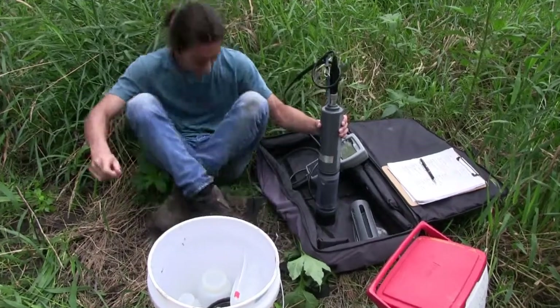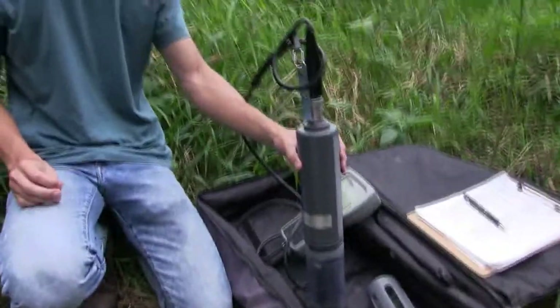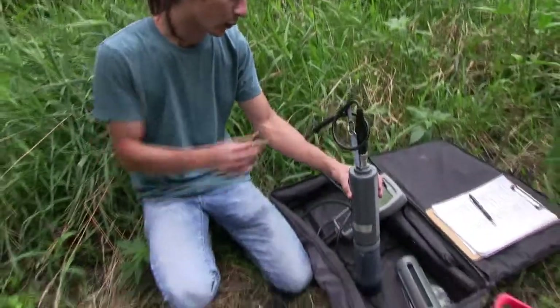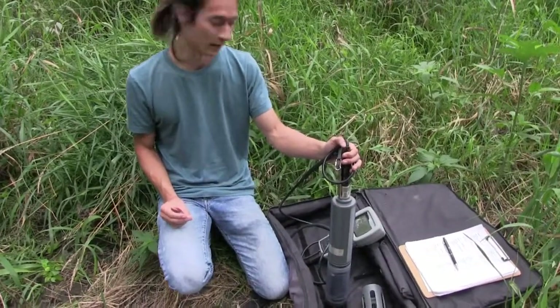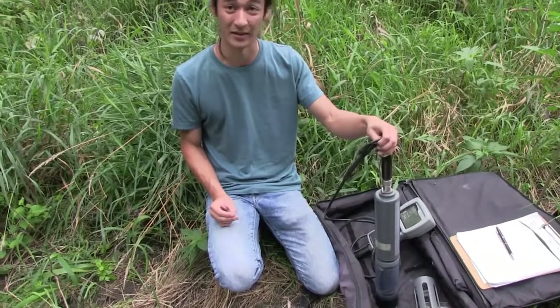This is our YSI Sonde Probe. We use it when water sampling to take a wide variety of data. It measures temperature, conductivity, pH, turbidity, and dissolved oxygen in percentage and per liter.